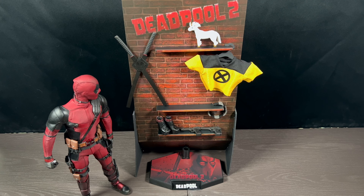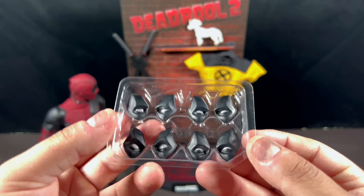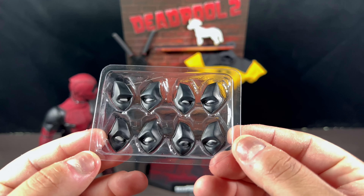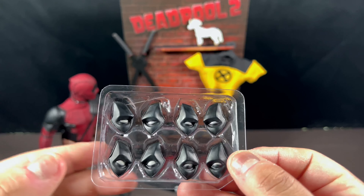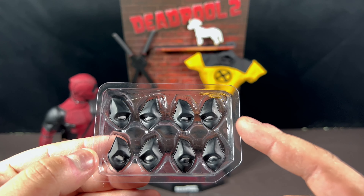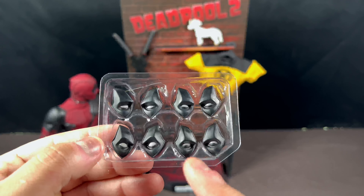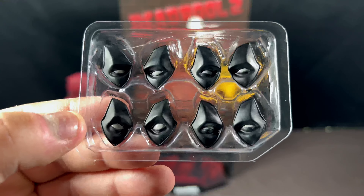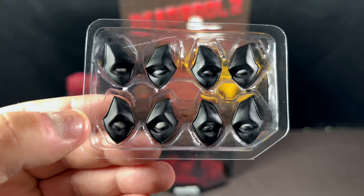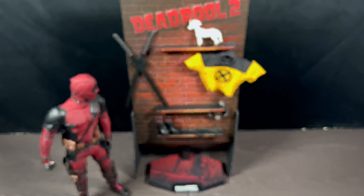He also comes with four sets of extra eyes, which are all different emotions. He's got his bored look, a more focused look, a more enraged look, and then kind of silly eyes — or squinting. You can really make this guy come alive with all these different looks, and that's awesome.